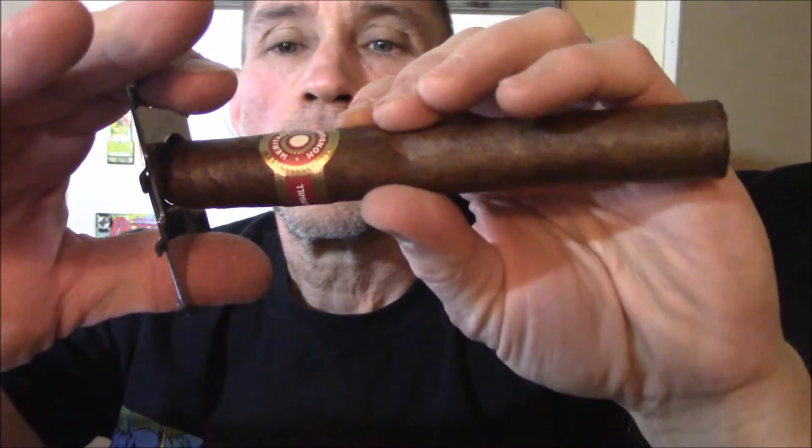Nicaraguan binder and Nicaraguan and Honduran fillers. This is also supposedly the first full-body cigar produced by Dunhill. It smells very rich, almost sweet. The only other Dunhill I think I've done a review on is the Signed Range, and this should be a far cry from what that was. That was a good cigar, but I'm really looking forward to this one.